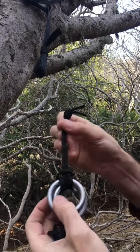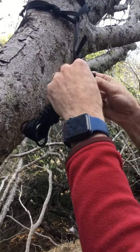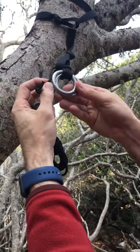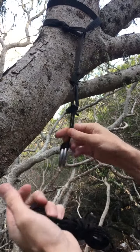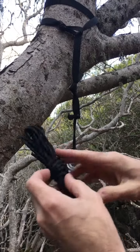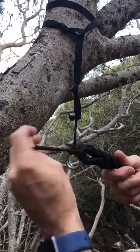My rings are on a loop with a double cow hitch. Just pop that through, push the rings through, and cow hitch that too. Now I've got my rings, and my cord unravels very easily.